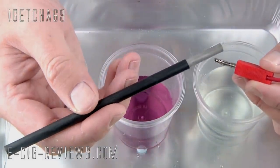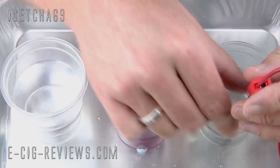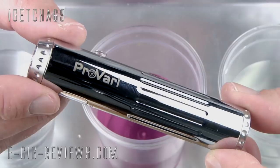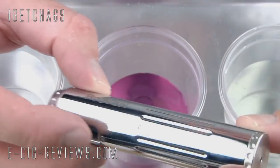I then attach a positive terminal to one of the electrodes and place that into the stainless steel activator. Here is the chrome Pro Vari which I'm going to be gold plating — but I'm only going to be gold plating the two end caps.